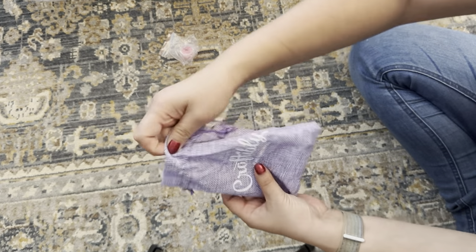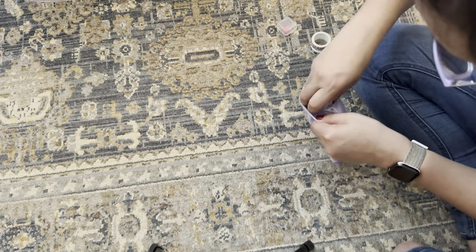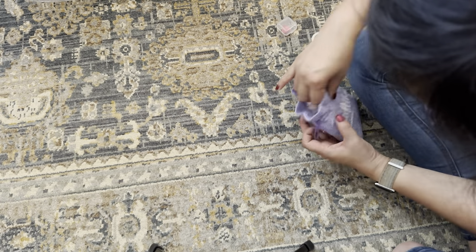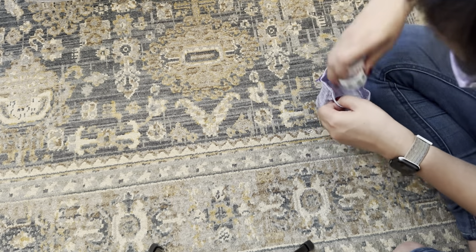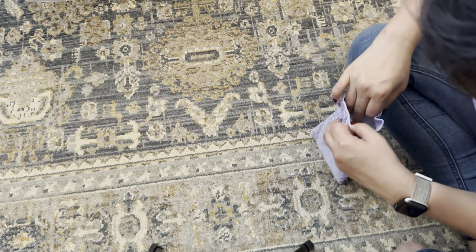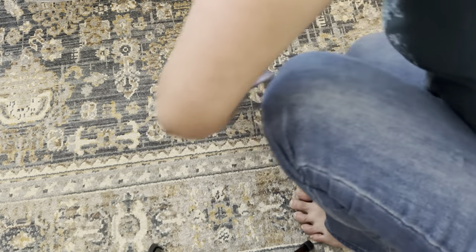I do like the little bag — it says Craftively on it. I'll put it to the side over here.